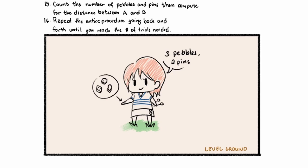Repeat the entire procedure going back and forth until you reach the number of trials needed. For this case, upon finishing the first trial, we have three pebbles and two pins, and we've measured a partial distance. After getting all of that information, we can compute for the distance between two points. That's the first part of the fieldwork: taping on level ground.